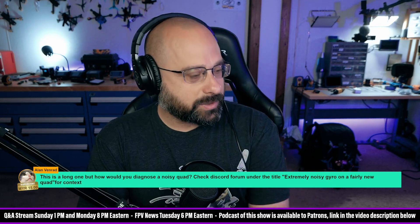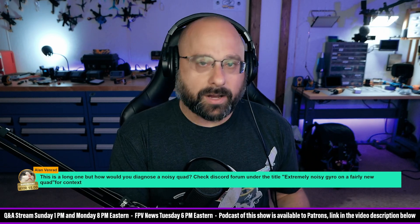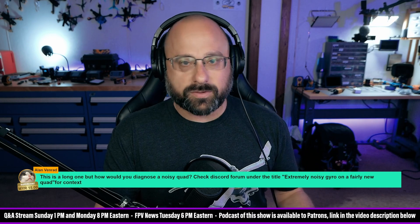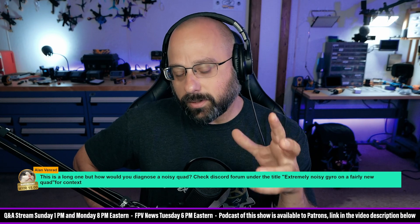Thank you for the super chat from Alan Venrod, who asks: how would you diagnose a noisy quad — extremely noisy gyro on a fairly new quad? Alan, if you have an extremely noisy gyro on a new quad, frankly my first thought is that you might have a bad gyro. I hesitate to rush to the conclusion of bad hardware because it feels like a cop-out answer, but that assumes you are a reasonably competent builder and haven't made any glaring errors. To get really noisy gyro you have to make pretty glaring errors in your build.